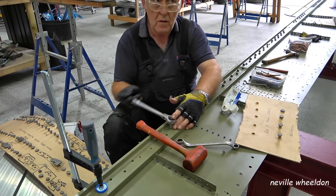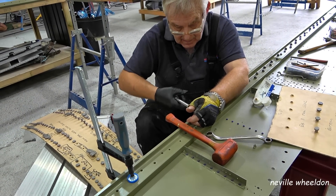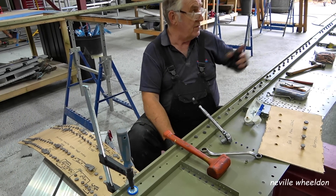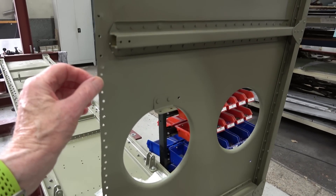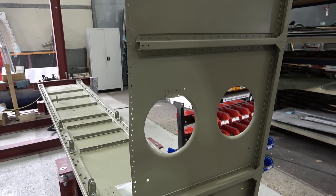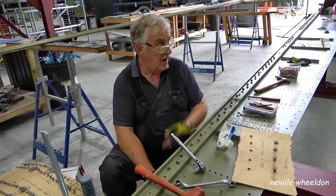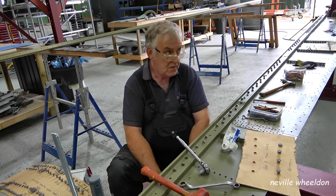And you got two more ribs in? Yeah, I did them on Monday. All the ribs we've got ready — that's just in position just to keep it off the ground. The very end one still has to have a piece of extrusion to fit to it, on the bottom edge. That's just pinned in position. But everything from there onwards is fit.